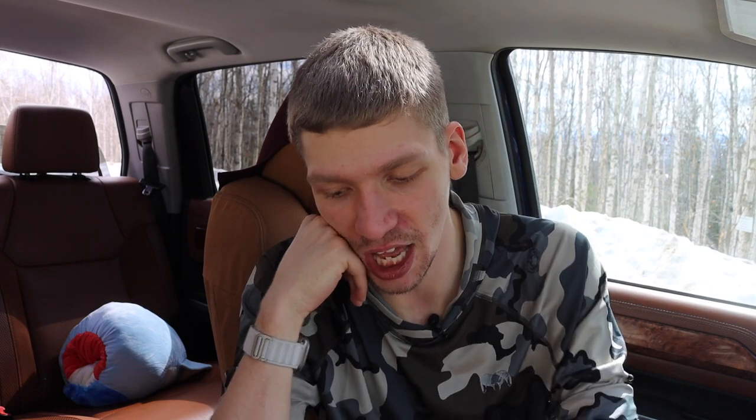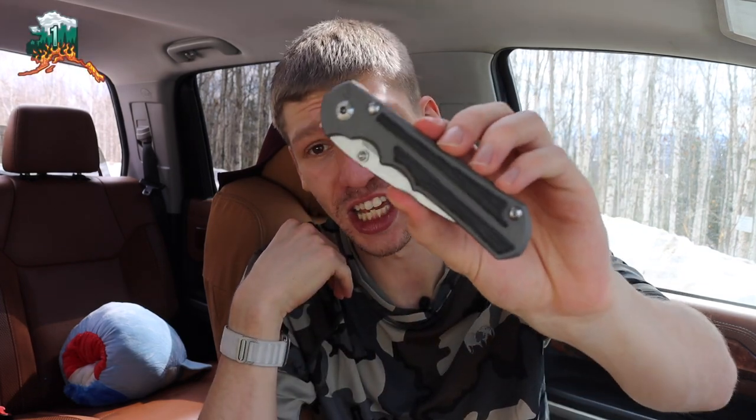That does not mean that the Umnumzaan is a bad knife — honestly, I like all of these. This is actually my EDC for today, the Umnumzaan, so I really like it. But at the same time, these two — the Sebenza and the Inkosi — are just super hard to beat. And like I said, I would definitely have to choose the Inkosi.